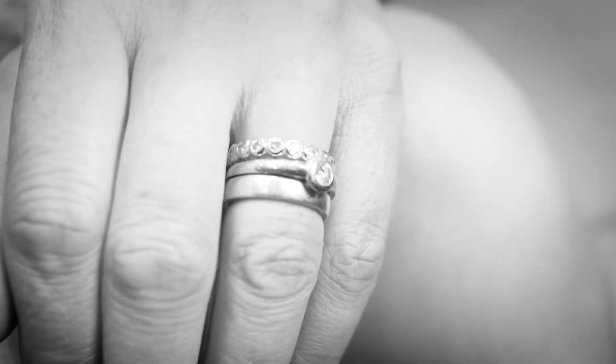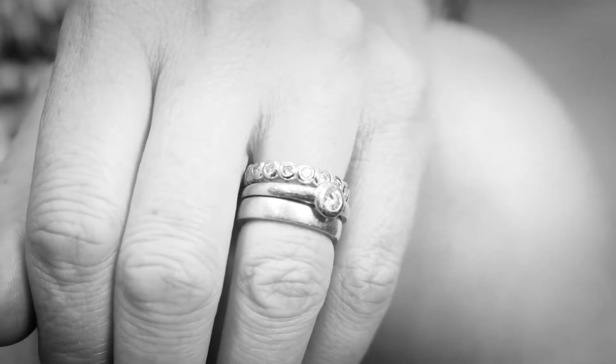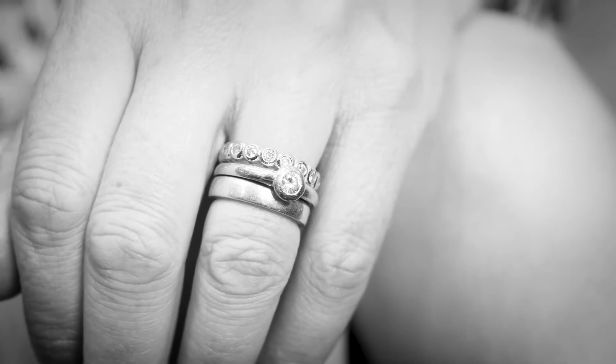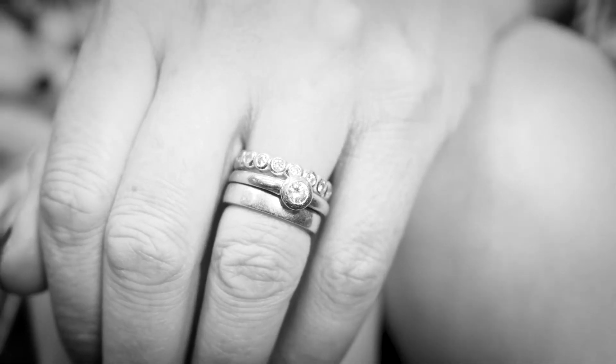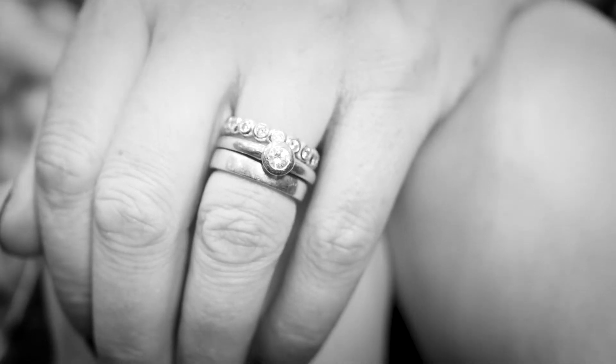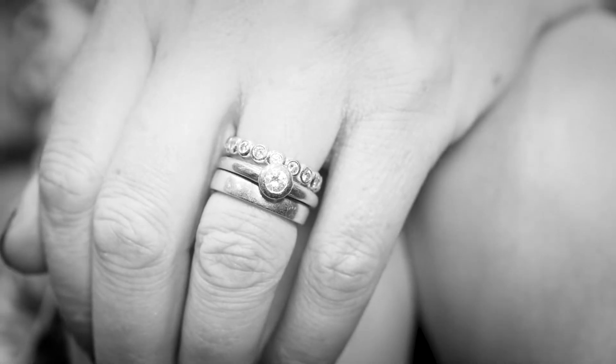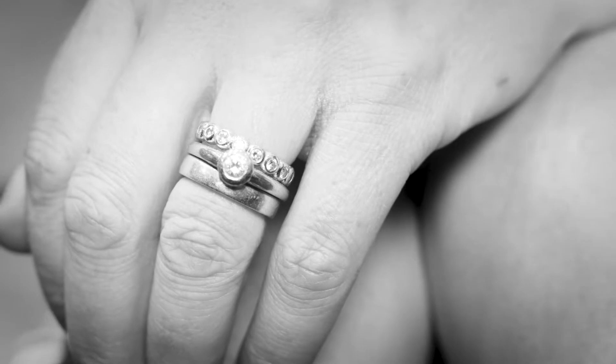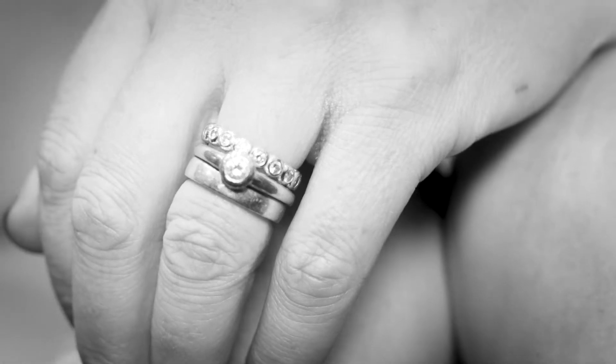What usually happens is you would wear it on the third finger of your left hand — your wedding ring finger. It would go with the wedding ring and the engagement ring and then the eternity band. That will dictate the actual style, size, depth, and metal of the ring that you choose. There's no real hard and fast rule to that — it's what you prefer and what you feel looks nice. It's what complements the whole set.